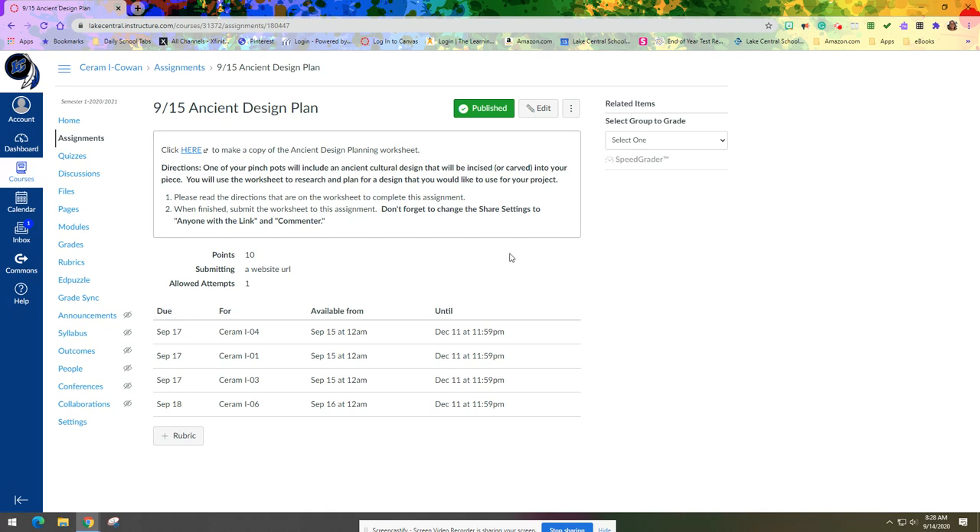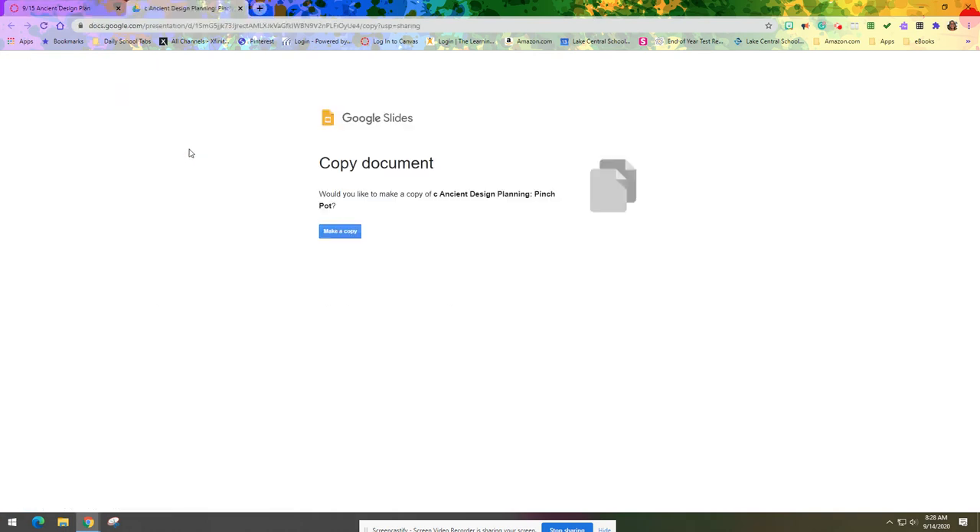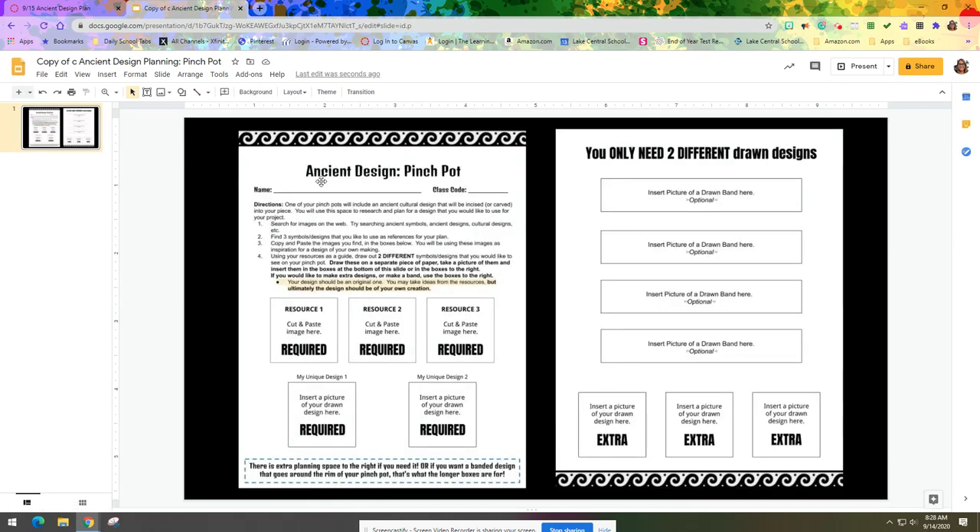When finished, submit the worksheet to this assignment. Don't forget to change the share settings to 'anyone with the link' and 'commenter.' Let's go ahead and start by clicking here to make a copy of the assignment — it'll prompt you to make a copy, go ahead and make a copy. Once the worksheet opens up, the first thing I want you to do is change the title. It's going to come up as 'Copy of C' — we want to get rid of that and just call it 'Ancient Design Planning Pinch Pot.'